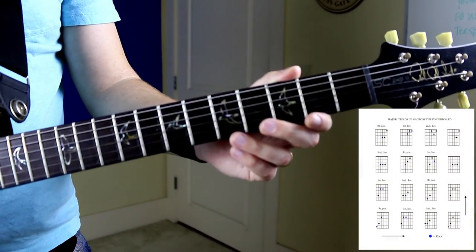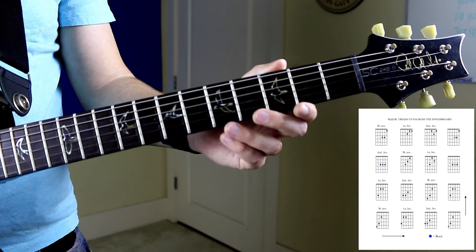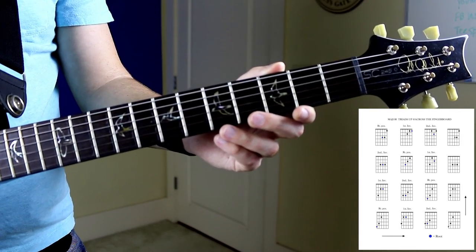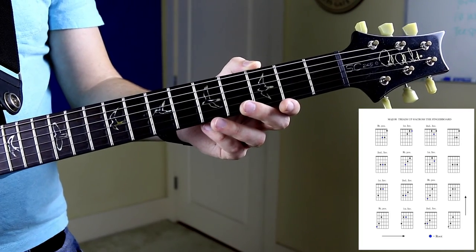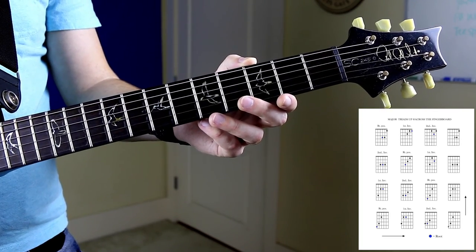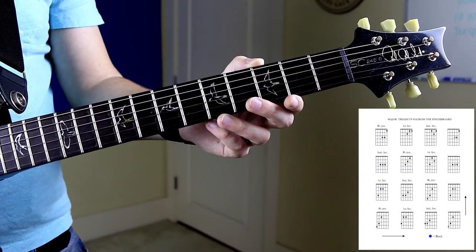With triads up and across the fingerboard, you don't really have to pay attention to that terminology. The most important thing from this document is to learn the root position, first inversion, and second inversion triads on each string set.